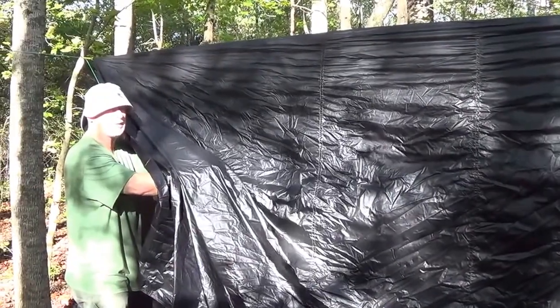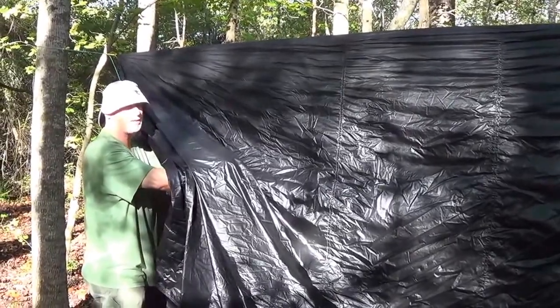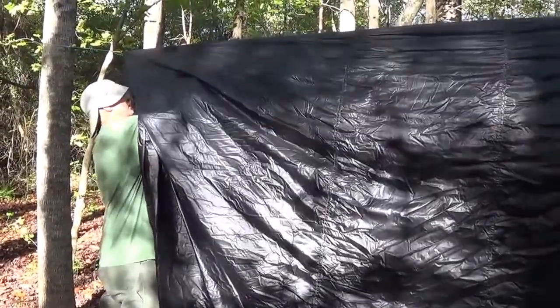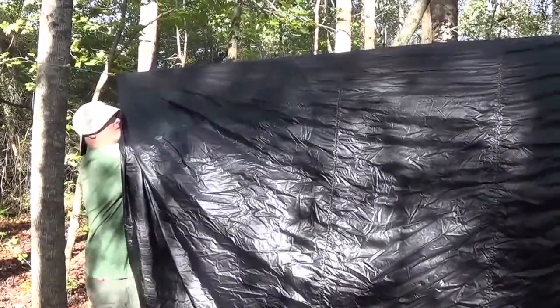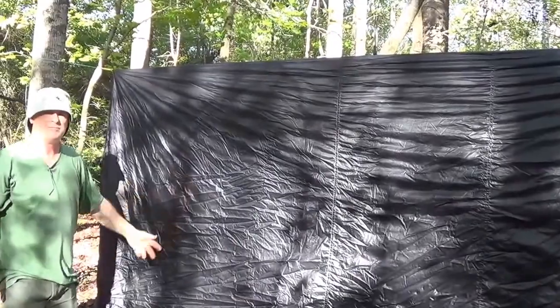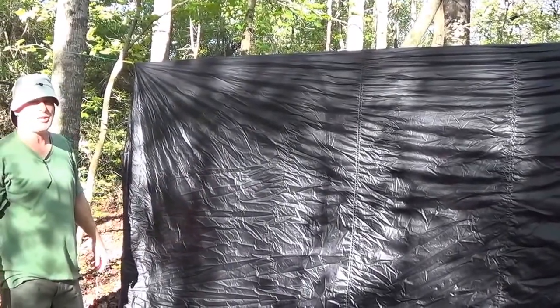Tighten the tarp line up on the underside and I'll show you just how easy it is. Did you see that? I'm going to show it again in slow motion.